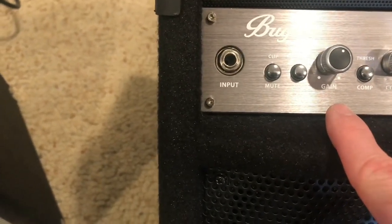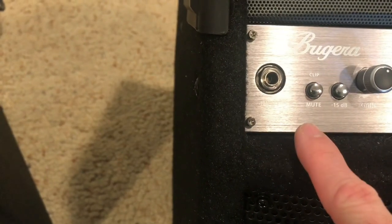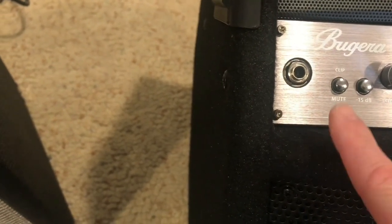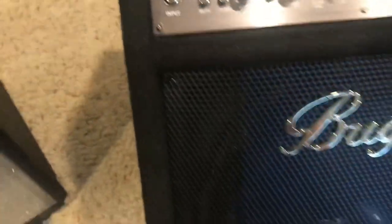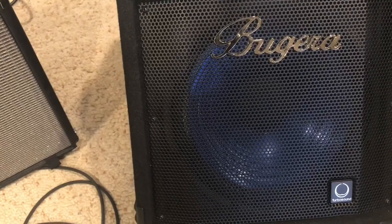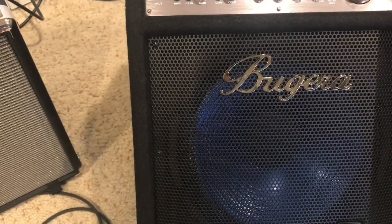Of course, you have your gain. And then we have this negative dB along with a mute, so if for some reason you needed to cut the bass out and mute, you could use that button there. There's our input jack. All looks super cool on this Bugera bass — I love the way the blue kind of shines through on the speaker cone underneath the grill. That gold Bugera name looks super awesome.